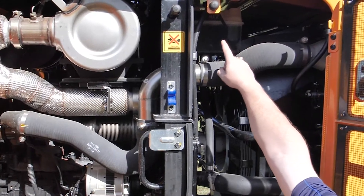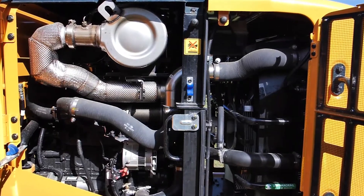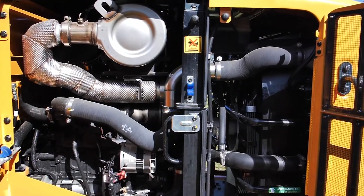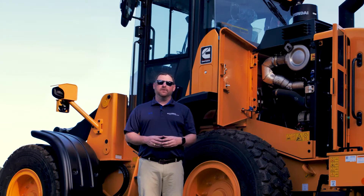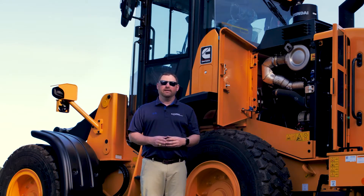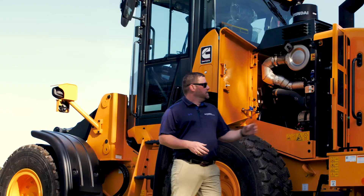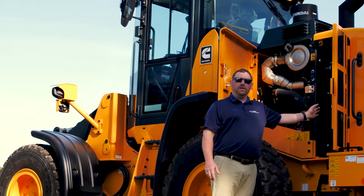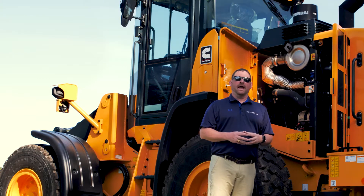Also underneath the hood is the all-new Cummins B4.5 Performance Series engine. Not only is it Tier 4 compliant, but it's also EU Stage 5 compliant. It uses a singular exhaust after-treatment system with a diesel particulate filter and selective catalytic reduction.